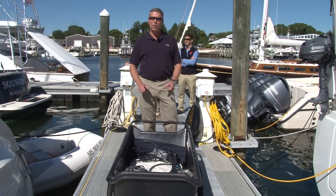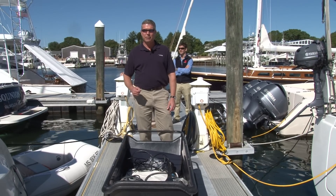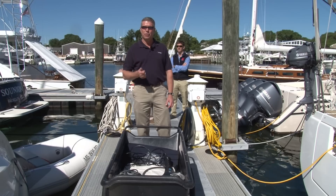We've removed both of the on-off thruster motors from the boat. Now it's time to take these back to Imtra to be upgraded, which we have to do in-house. We're going to start with a fresh two-year warranty after they're serviced and upgraded.